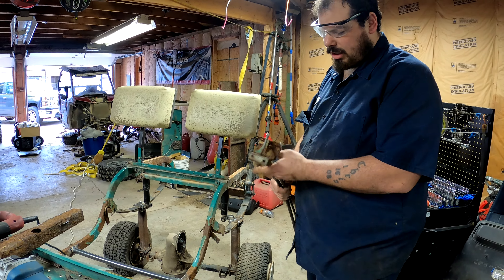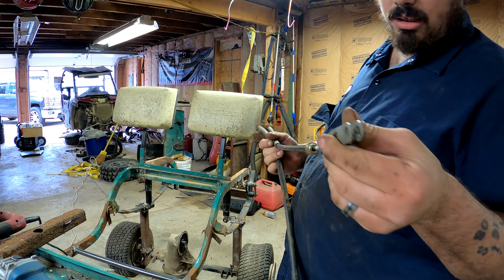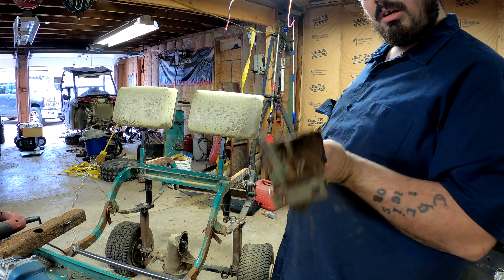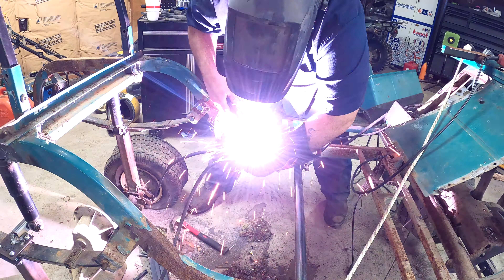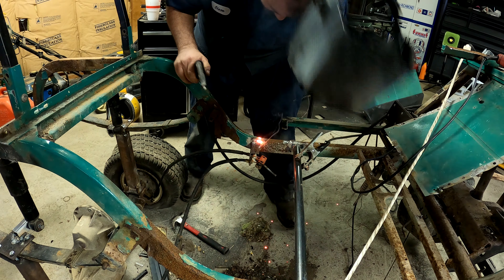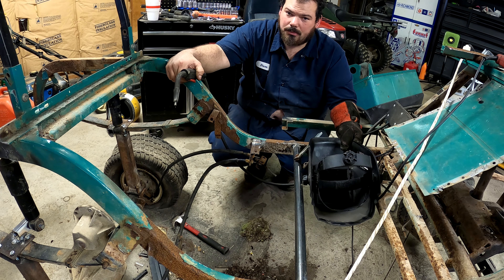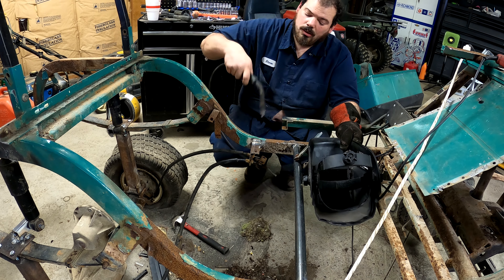You guys are probably wondering what this was — this is the brake cables. We're utilizing the stock brake cables because look at how nice a shape they're in. They look brand new, other than this ugly bracket they're mounted to. But we're going to keep that ugly bracket because it won't be so ugly anymore. That's welded up good enough, but remind me when we get the frame back to be painted to weld the other side of that.